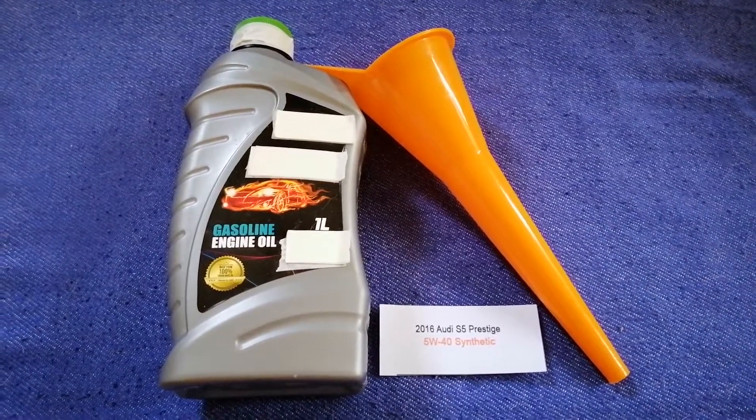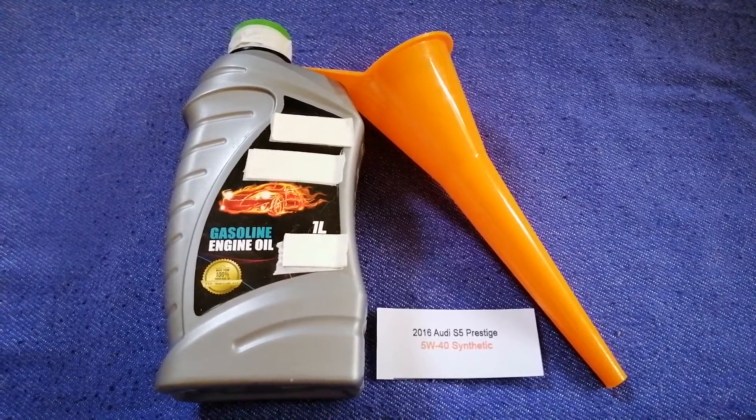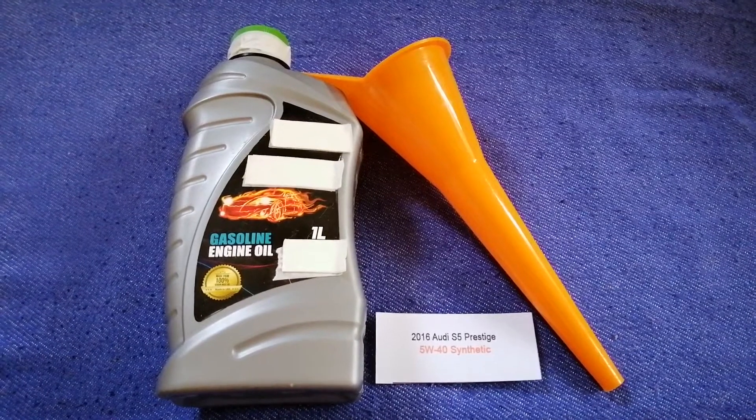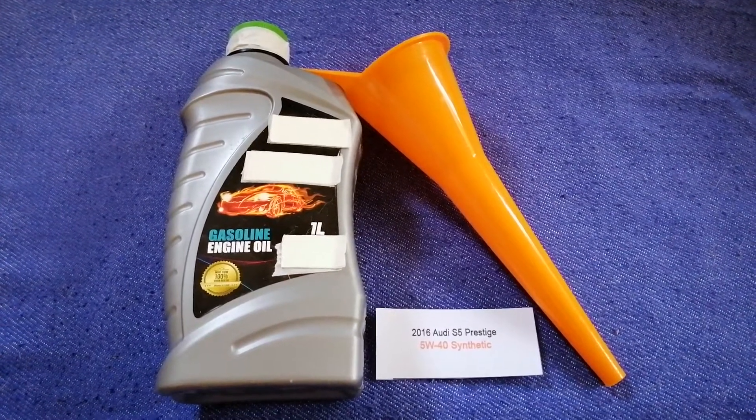The type of oil could change depending on the age and mileage of your car. You can change your oil as often as every three months, or you can ask your mechanic for the recommended oil type and frequency of changing your oil.